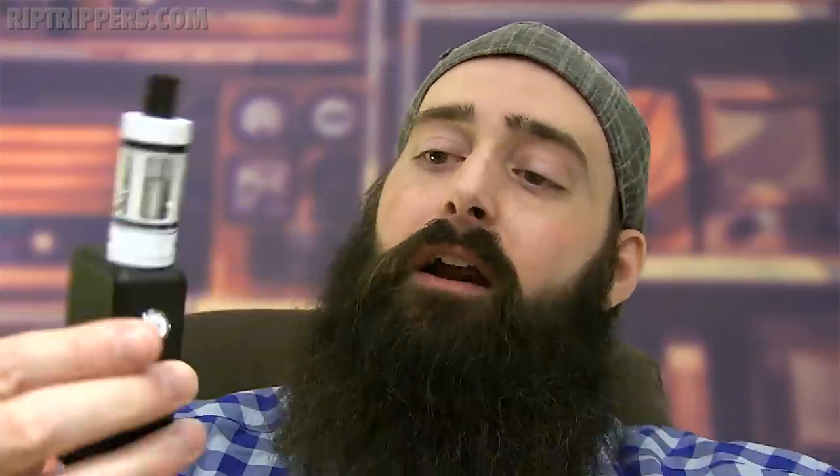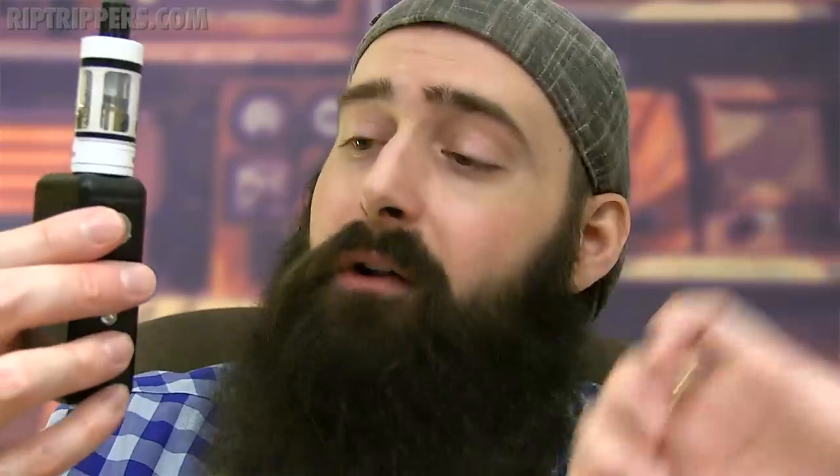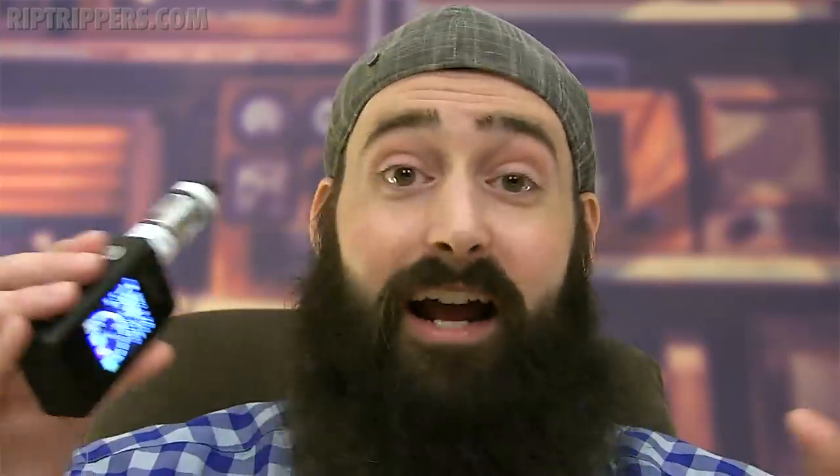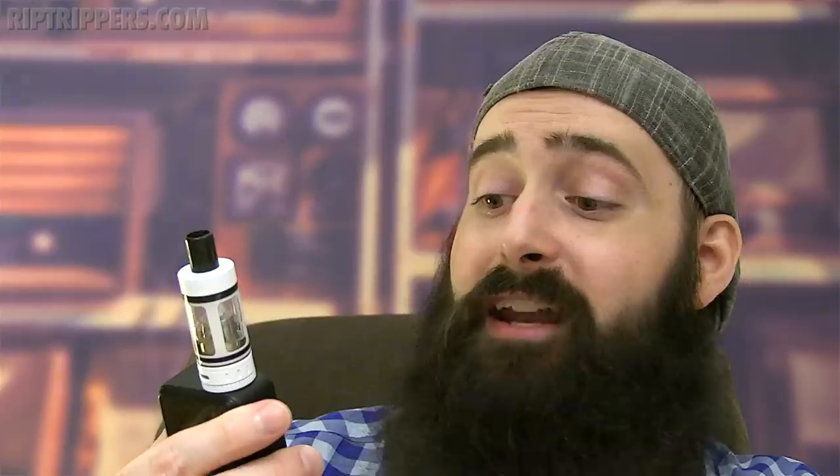I've got a Subtank Mini on here with the RBA section. The build I have in here is a 0.75 ohm build using A1 26-gauge Kanthal, and I'm vaping at only 19 watts, which is 3.7 volts. This is a single 18650 device, by the way.